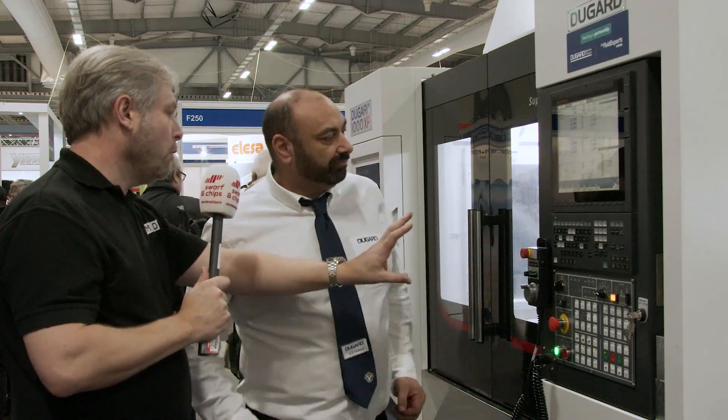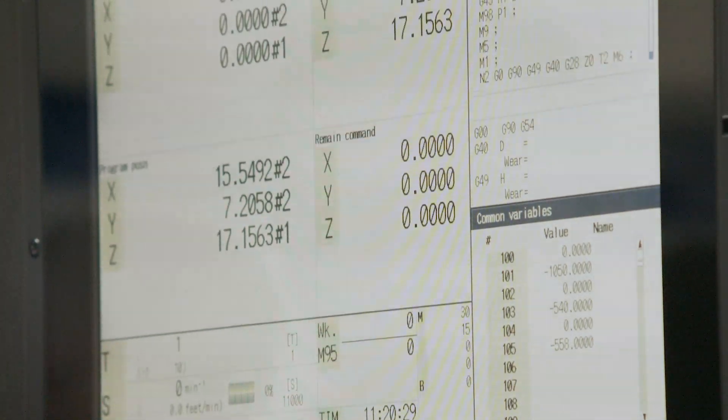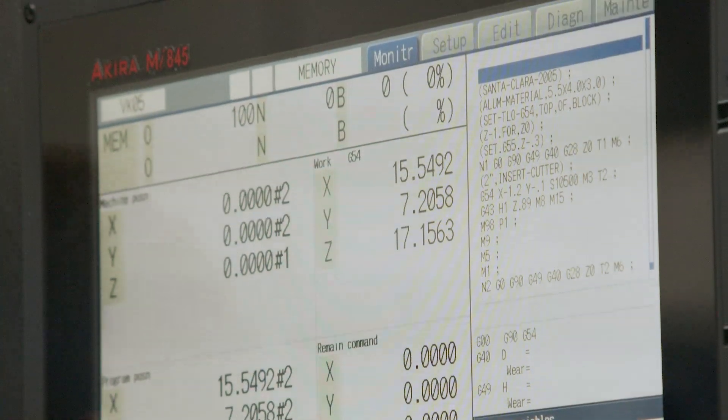And the controls themselves — you've got the normal keypads and things there, but touch screen as well. Yeah, the Mitsubishi is touch screen as well as buttons — take your pick, whichever one you want to use. It's advanced on other controls, so to speak.